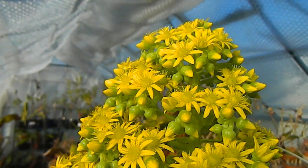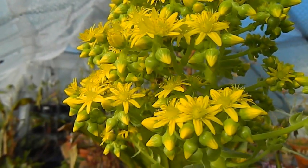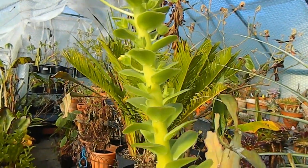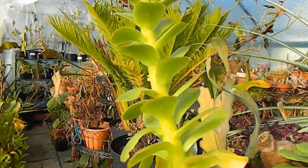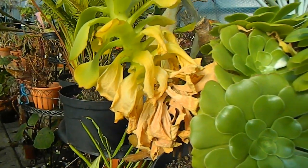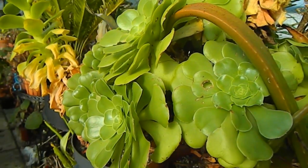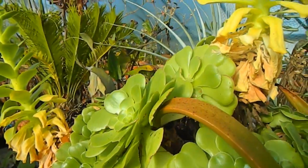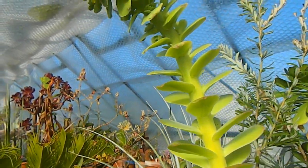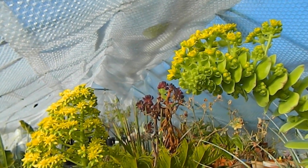Here we have an Aeonium in flower — these do tend to flower in winter. After they flower, the branch that they flowered off of dies. You can see it's already started a bit down here, but I'm lucky with this particular plant because it has a cluster of other rosettes, so I'm not going to lose it after the flowering. Of course I could collect seed and go again. There's another spike up here — the yellow really is attractive in the sunshine.